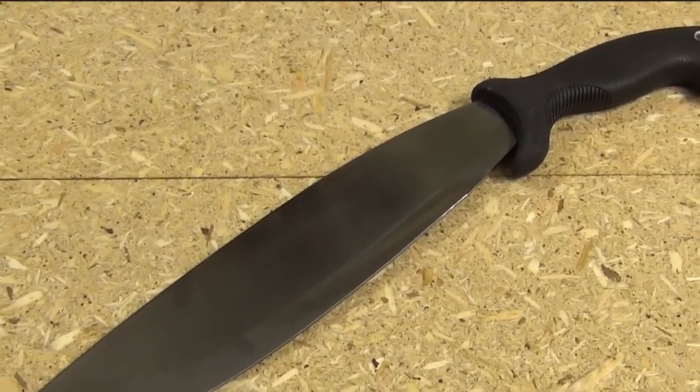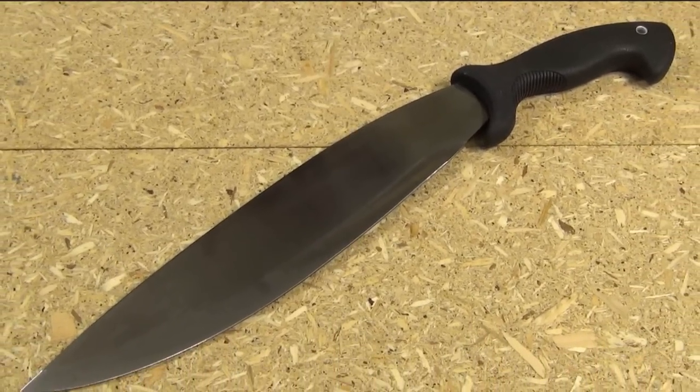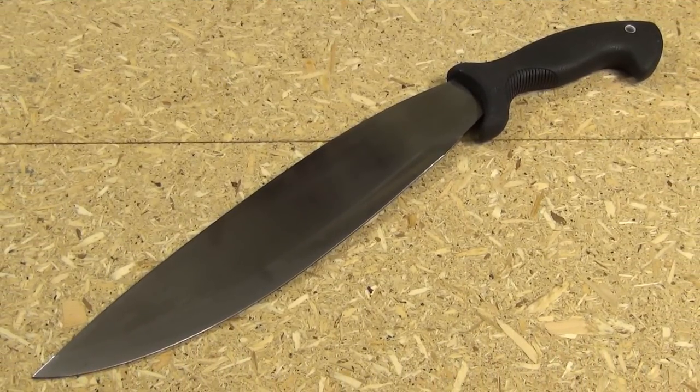And this is the blade I was chopping with — the Schrade Bolo, priced around $42. Blade length: 14 inches. The blade steel on this is 3CR13.